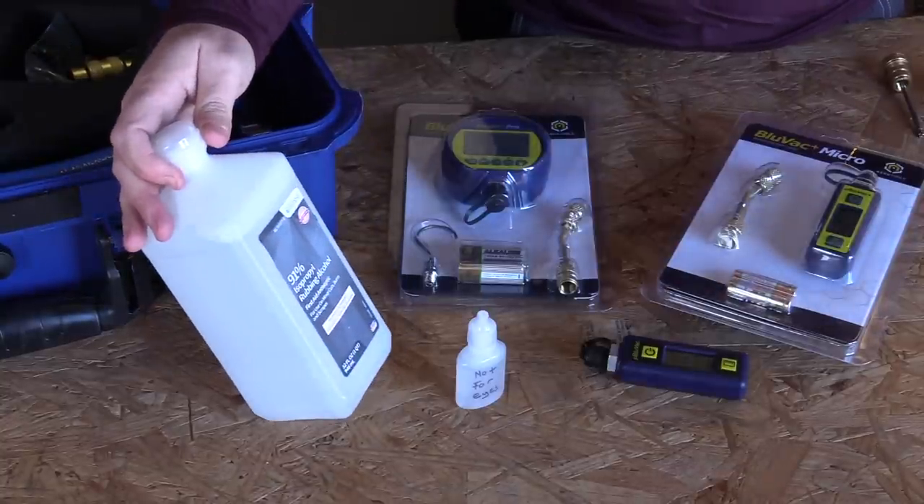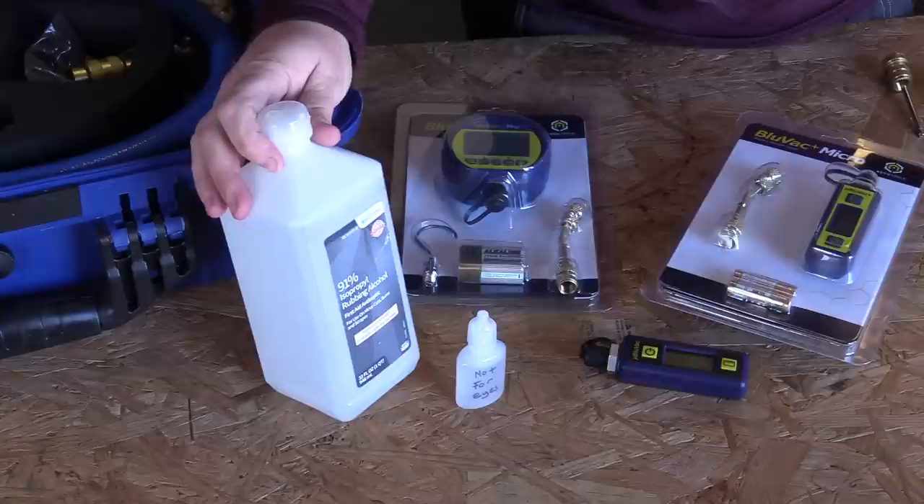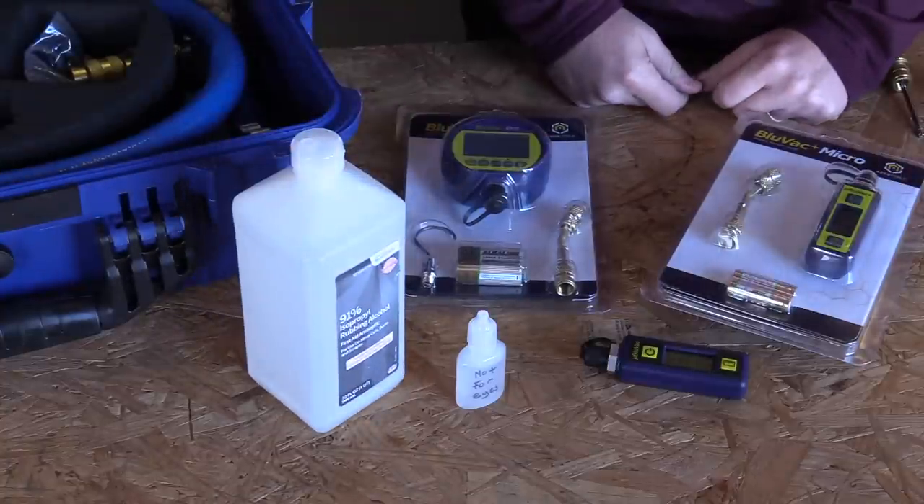I'd suggest keeping isopropyl alcohol on your truck anyway — not the kind you drink — because it's really good for cleaning off surfaces before you tape to them, and there are a lot of other applications for it. It's good to have on the truck anyway. That's all there is to it, thanks for watching.